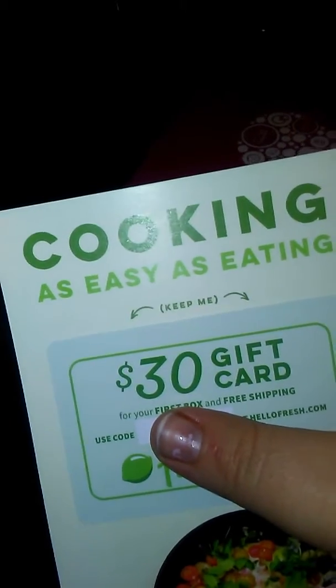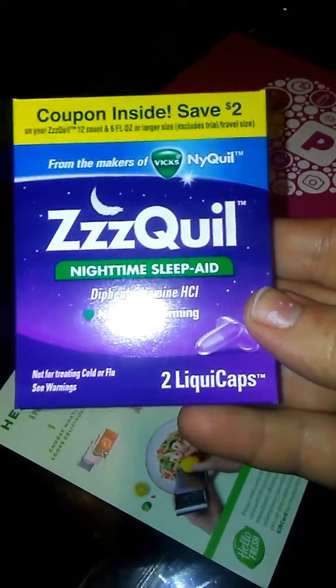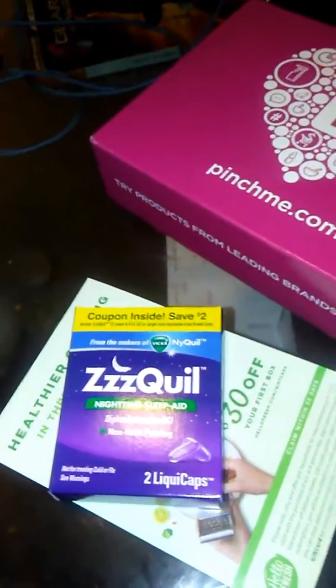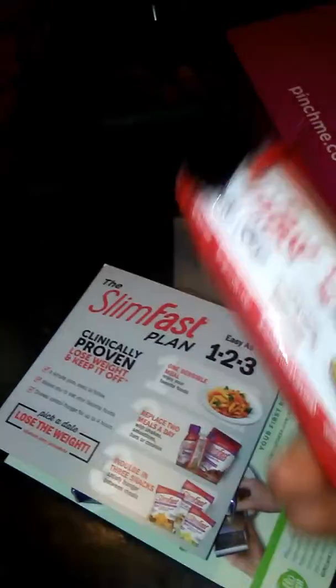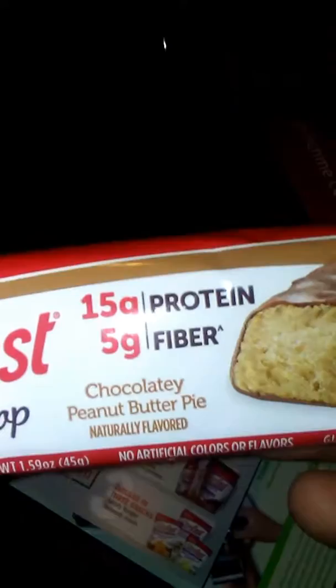First of all, we got a coupon in here. Then we've got some ZQuil Nighttime Sleep Aid. And all of these are sample sizes. We've got this SlimFast Plan card. And the last thing — we have a SlimFast Bake Shop bar, and it's chocolatey peanut butter pie.